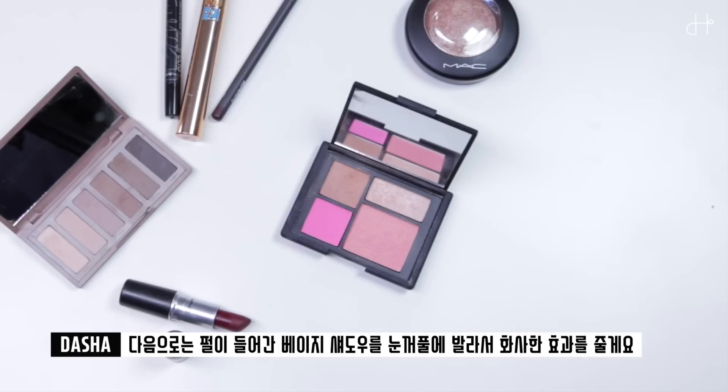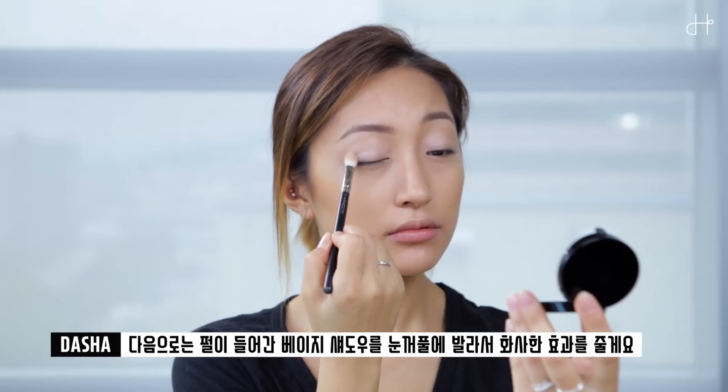Next, I'm using this glittery beige shadow and applying it to the crease to give a little bit of highlight.